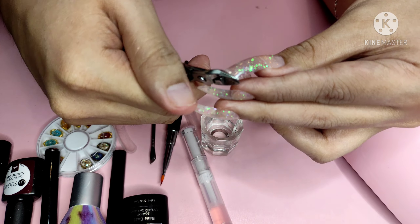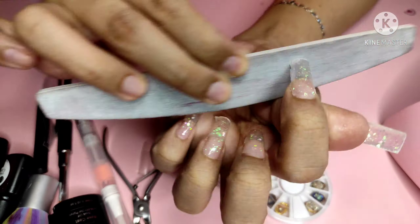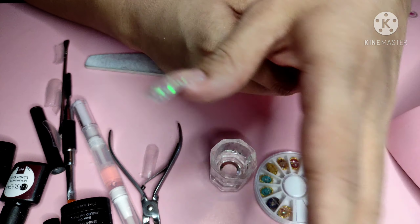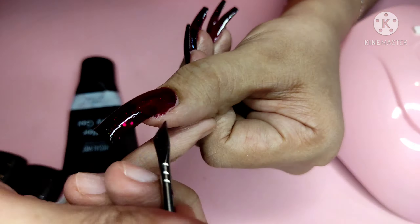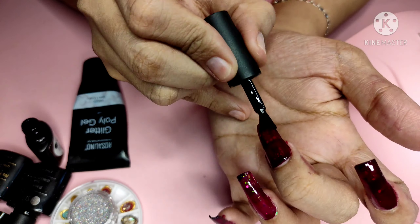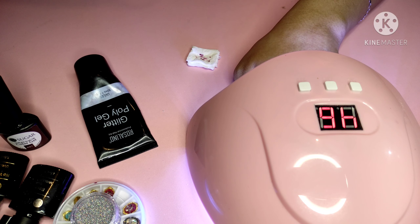Cut the nail to the length you want and clean up the sides. After buffing and shaping the nail to your desired length, apply the gel polish. Apply 3 coats of gel polish, and for each coat, cure it for 1 to 2 minutes. Before curing, make sure to clean up any polish on the sides, as it's harder to remove later.